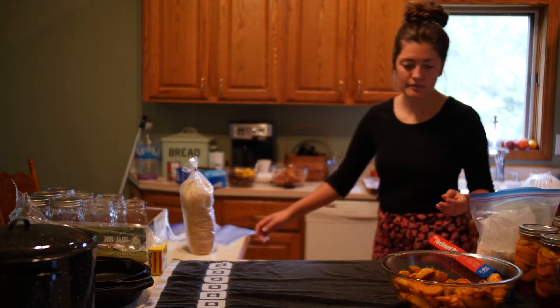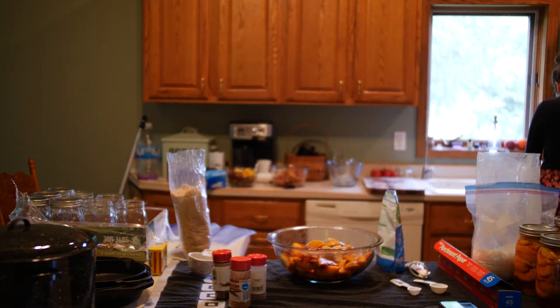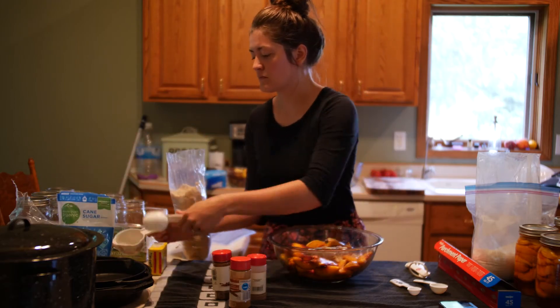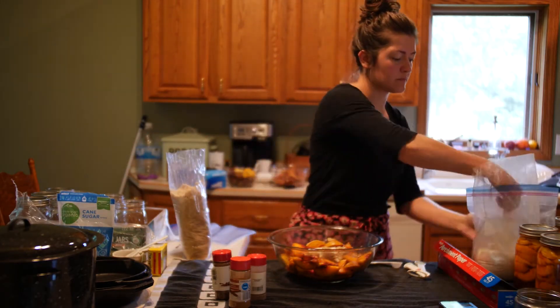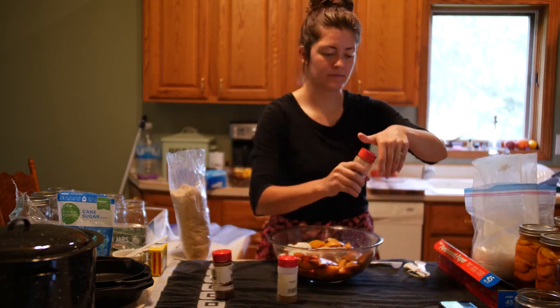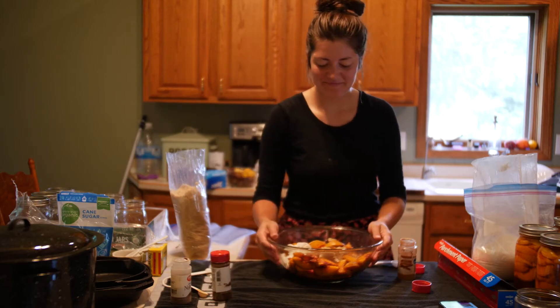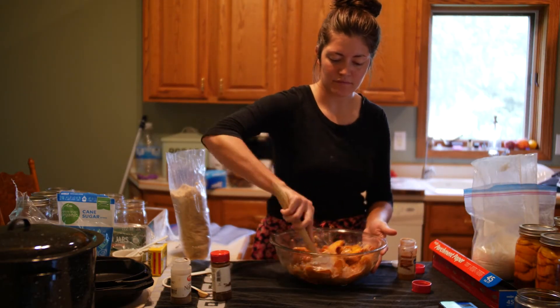My next batch of peaches is for a peach pie in a bag. This just goes into a lined pie dish — I'm a rebel and decided to use parchment paper instead of foil, and I should have just used foil. You can take your pie filling out of your pie dish once it's completely frozen, place it into a gallon size bag, and keep it until you want to use it in a pie. And that's pretty much all of my canning process.